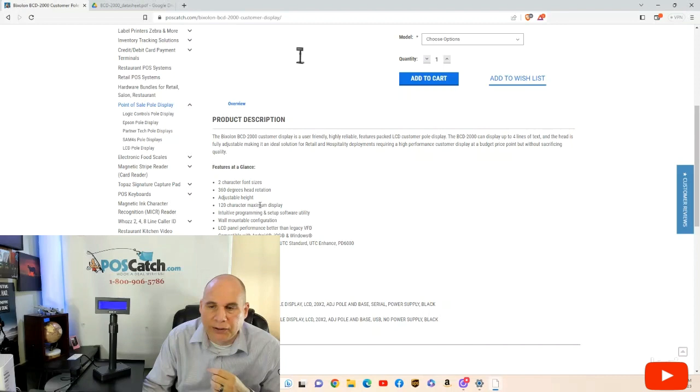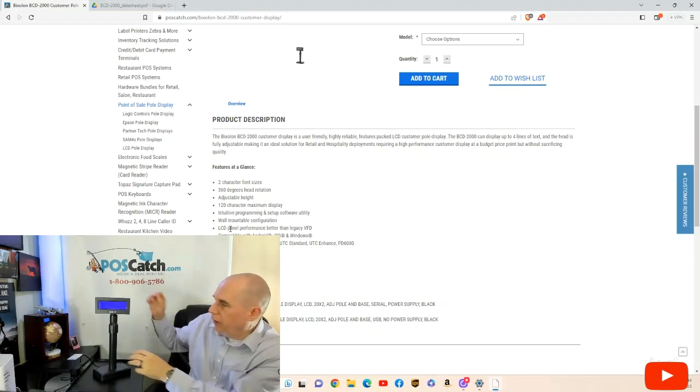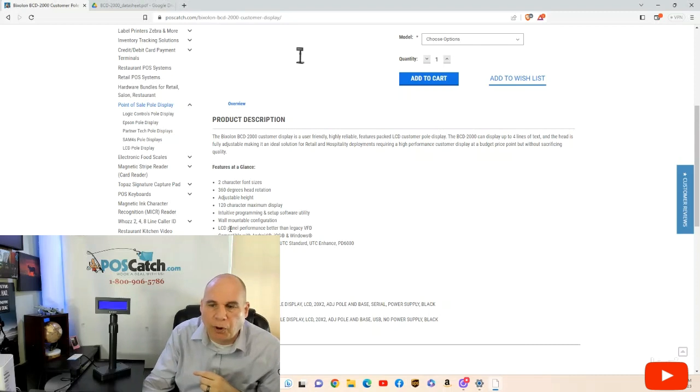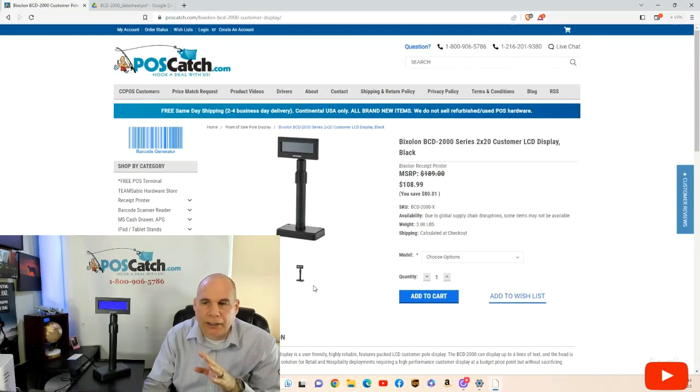Here we have all the different features: the two-character font, 360-degree head rotation, 128 characters, it's also wall mountable, and so forth. Here's the emulation — ESC/POS, that's Epson; the UTC Enhanced; and the PD6000, that's logic controls. Everything that you require in a solid point of sale pole display is in this Pixelon BCD2000 unit.